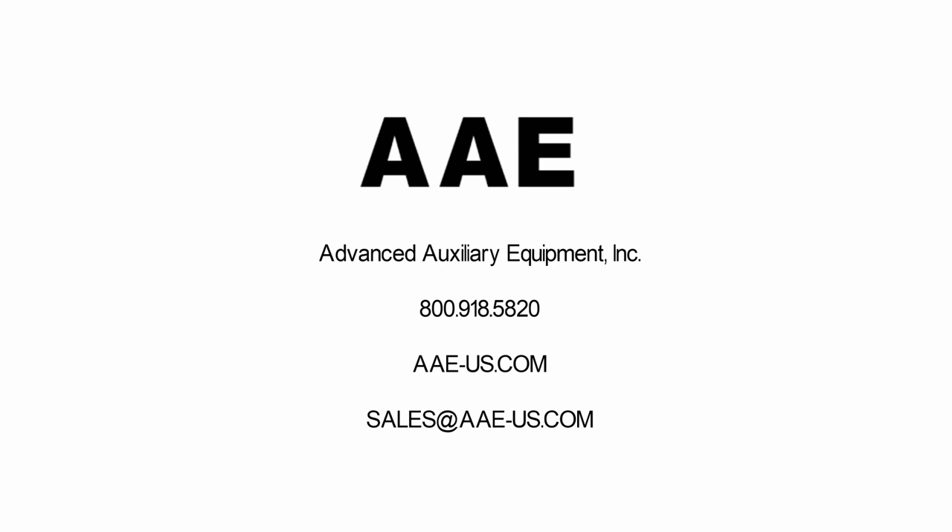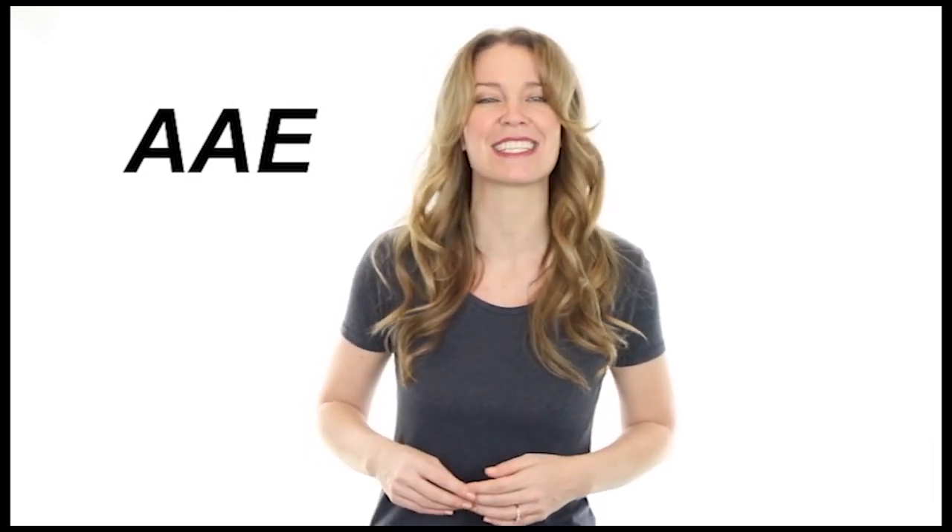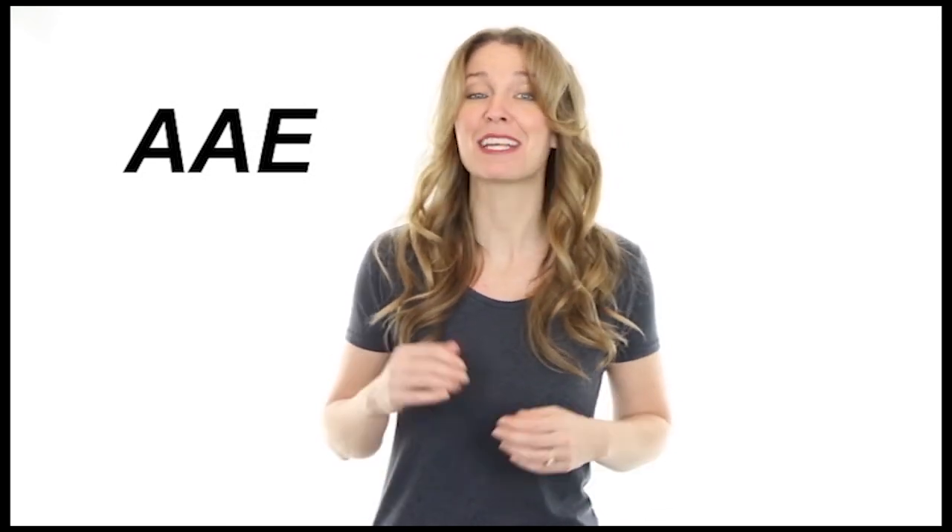If you have any questions, please give us a call or send us an email. I'm Tammy with the AAE Customer Service Team. At the bottom of each page you will find brochures, videos, manuals, and worksheets. If the product you are interested in has a PLC control, you will find a control video that explains our many features and how to navigate the menus. For specific information about your application, a quote, or to place an order, please call us at 800-918-5820. You can also click on Email Us throughout the website. In most cases, we can get you a quote in less than 30 minutes — why wait? Give us a call now.